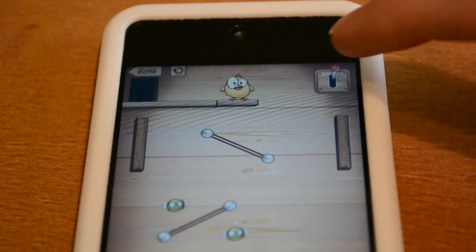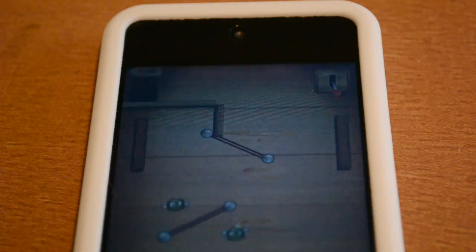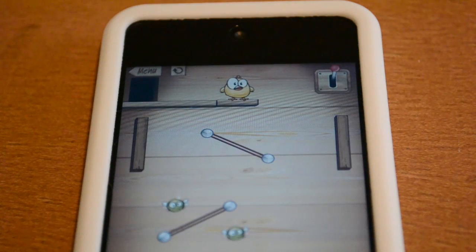There's no doubt that the art style really adds a nice amount of charm to the game, especially on devices with a retina display. Music is also a high point, with a simple catchy tune playing throughout your game.